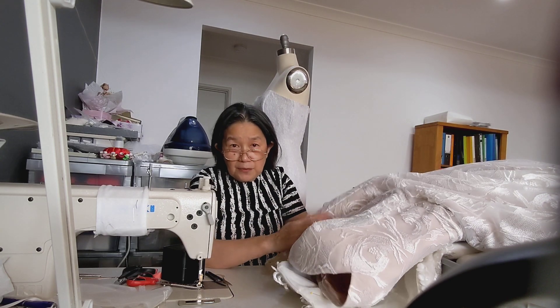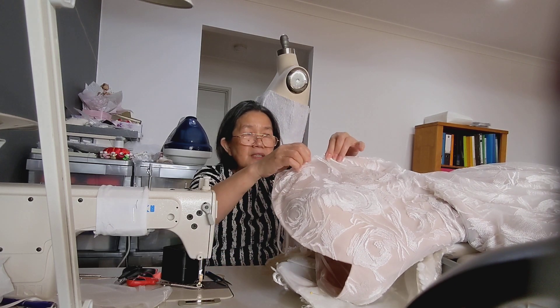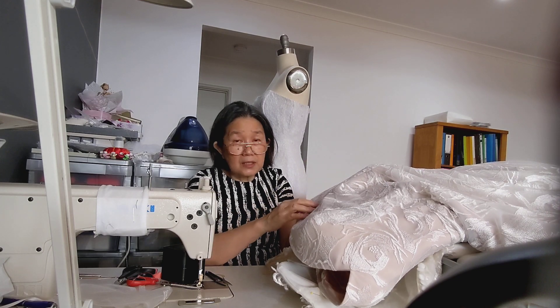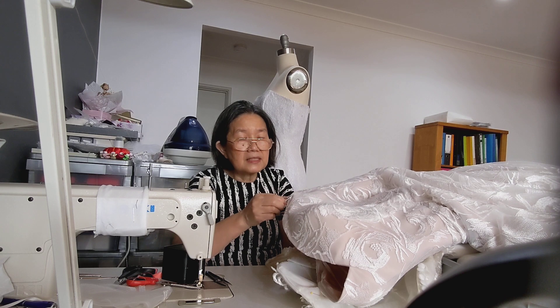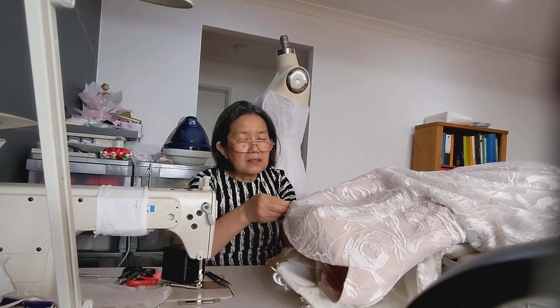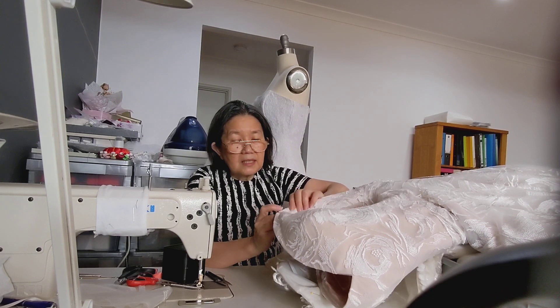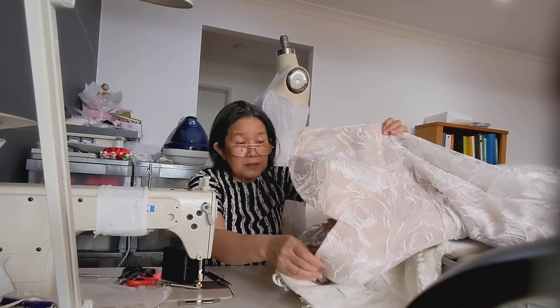Then I will have to look at the fabric. This is lace fabric. To do the alterations, it's a lot easier because I would just take the layers together, then stitch it up, and that's how it's going to be done.